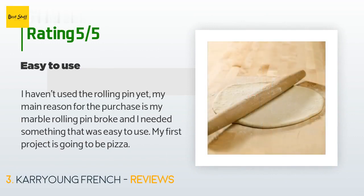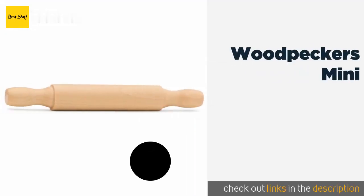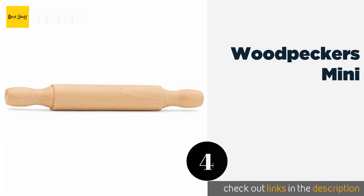There are 238 reviews with an average rating of 4.8 stars. A customer said: "I haven't used the rolling pin yet — my main reason for the purchase is that my marble rolling pin broke and I needed something easy to use. My first project is going to be pizza."